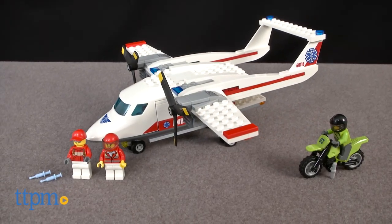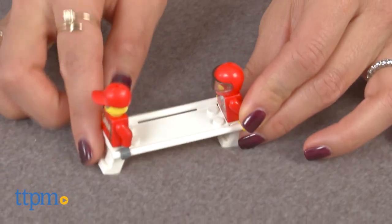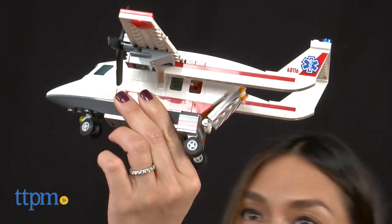Oh no, we need your help! Hi, I'm Michelle from TTPM and today I have the LEGO City Ambulance Plane. A motorcyclist was just riding past but he fell and now he's injured. Put him on the stretcher, load him into the ambulance plane and fly him to safety.